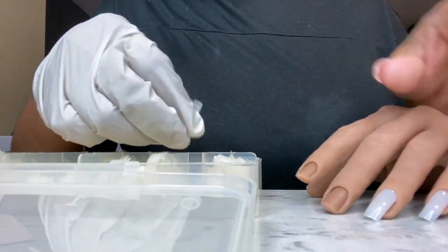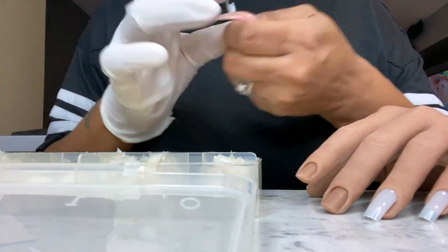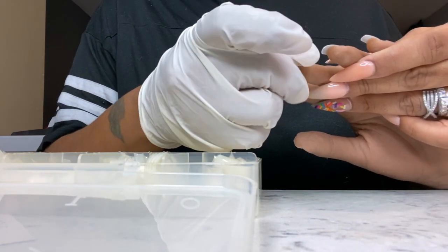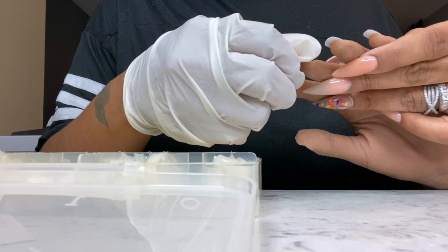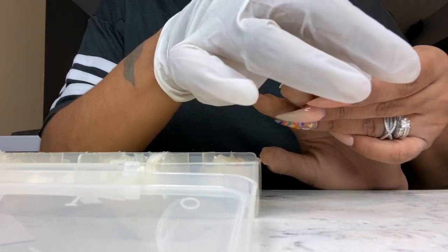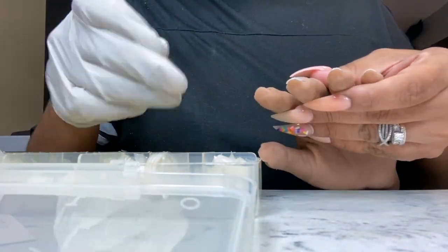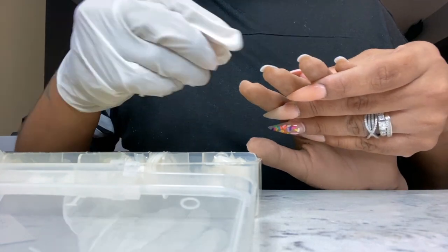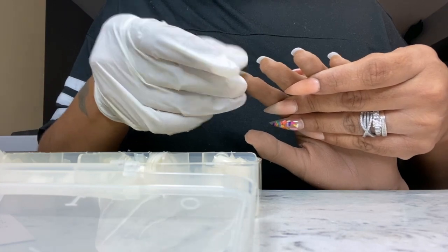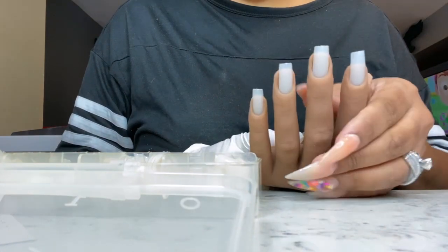Spoiler alert — the pros of this hand are that it's very realistic and it's going to bring in clientele after you do your styles and take pictures. The con, in my personal opinion, is that the hand is very high maintenance. You have to cut the tips, file down, top coat, and soak just like you would with a client. I don't like that, because sometimes when I do looks I'm ready to get those nails off and do another look back to back.